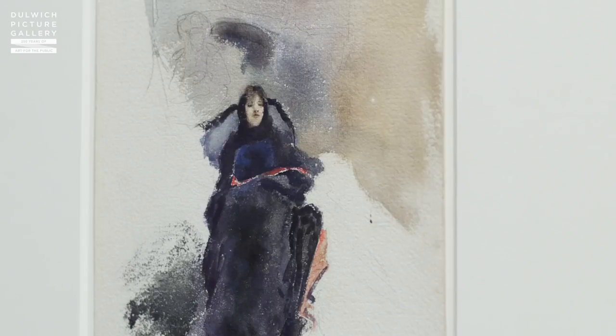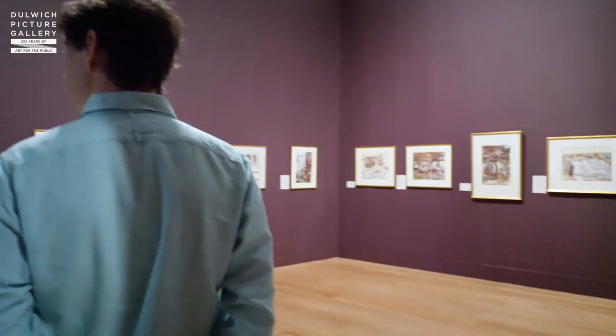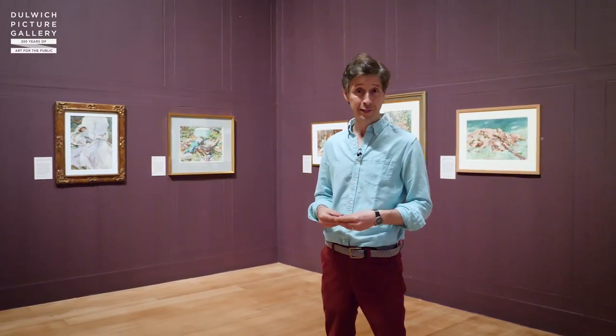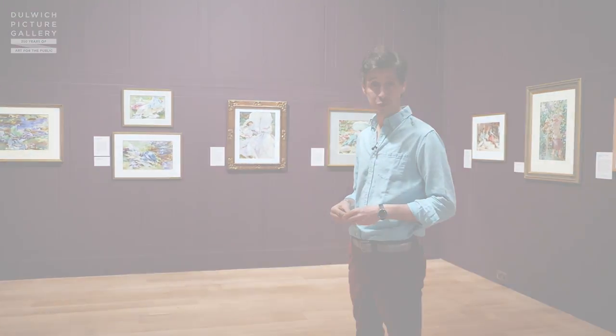Many of these images were never really intended for exhibition, and it's actually a great privilege to be able to look through this artist's sketchbook to see him painting with freedom and with joy. I really do urge you to come and have a look at Sargent's watercolours, which are on display until the 8th of October.